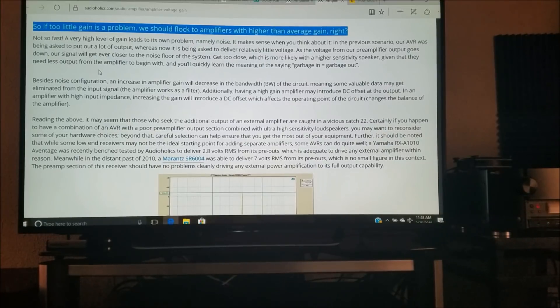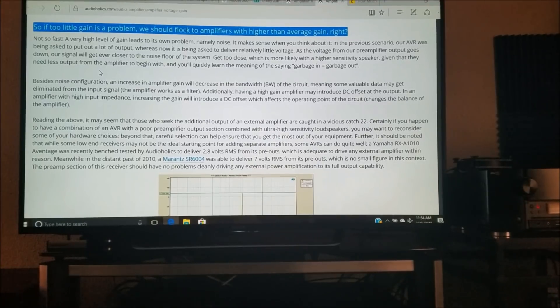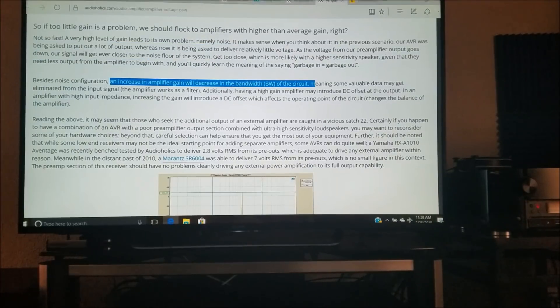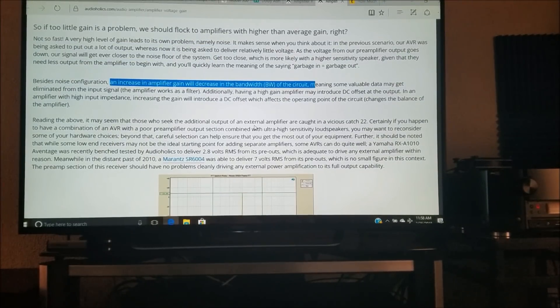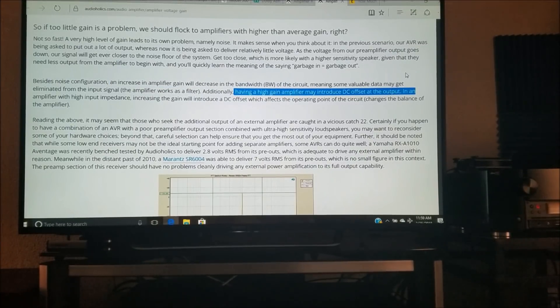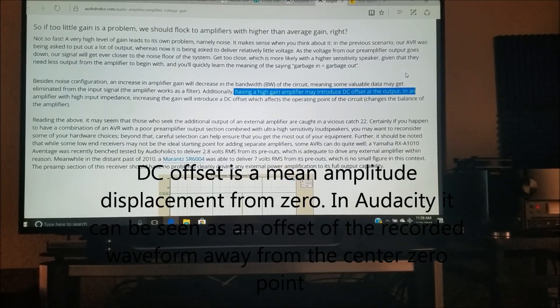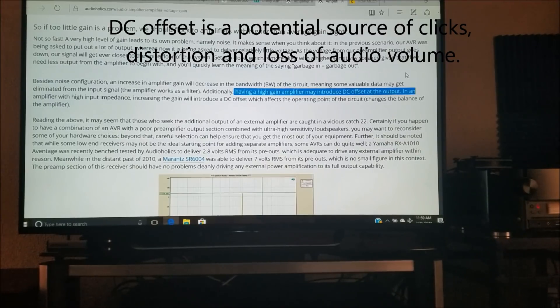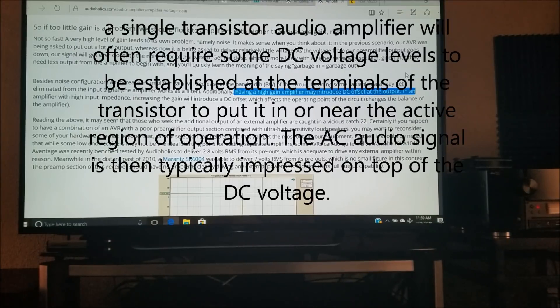Before you start looking for power amplifiers with higher than average gain, consider this: a very high level of gain leads to its own issues — ultimately, noise. As the voltage from the preamplifier output goes down, the signal gets closer to the noise floor of the system. With a higher sensitivity speaker that needs less output from the amplifier to begin with, you'll quickly understand what garbage noise sounds like. An increase in amplifier gain will also decrease the bandwidth of the circuit, and a high gain amplifier may introduce DC offset at the output. In an amplifier with a high input impedance, increasing the gain introduces DC offset, which affects the operating point of the circuit, changes the balance of the amplifier, and ultimately gives you distortion or bad sound.